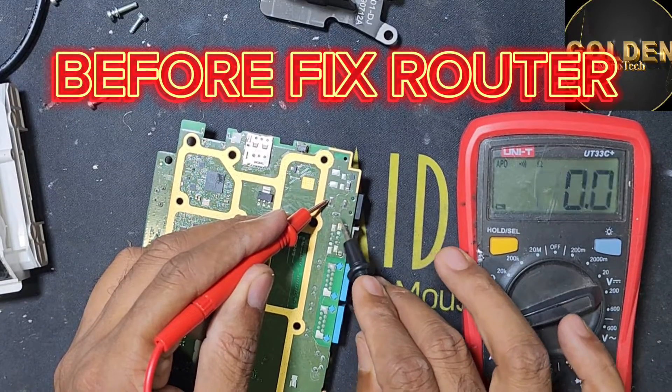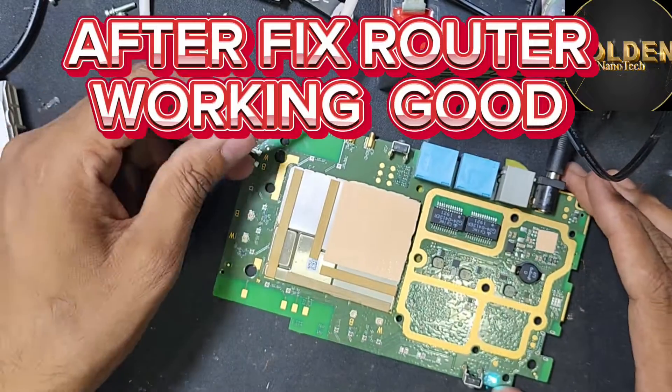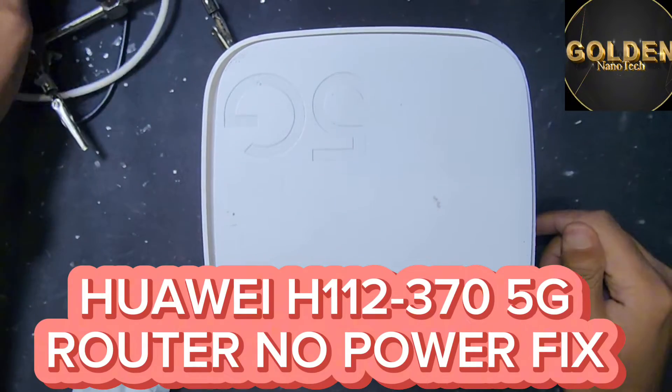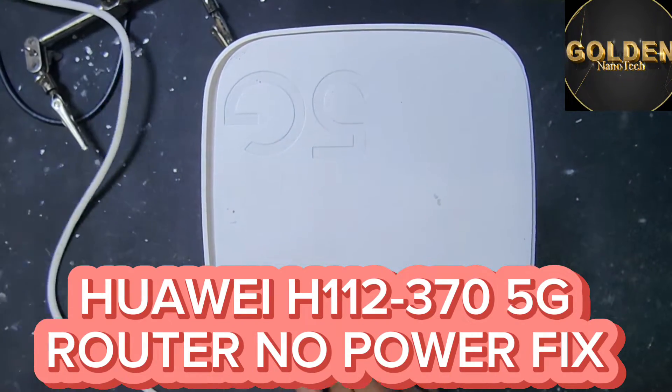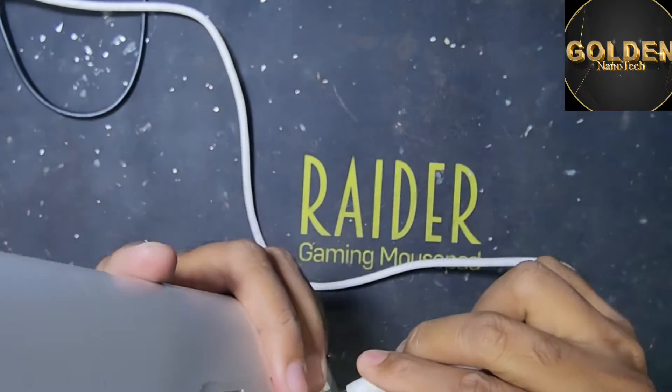You can see inside have short, fully short, and you can see router is working. Hello guys, welcome back to my channel Golden Nanotech. Today I have a Huawei 5G router and this router has no power.